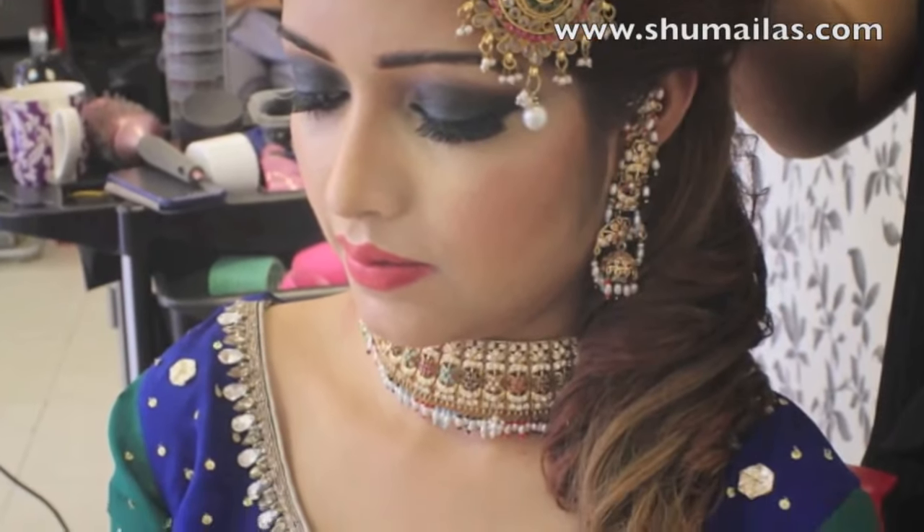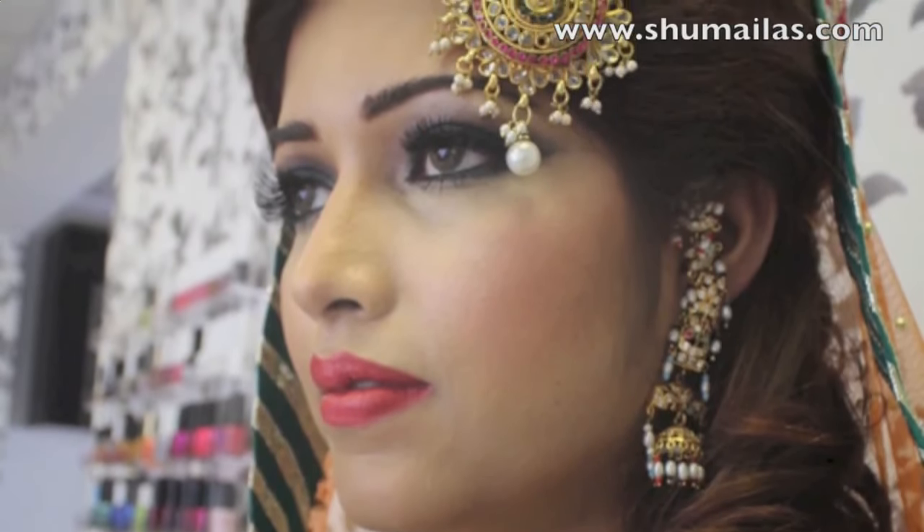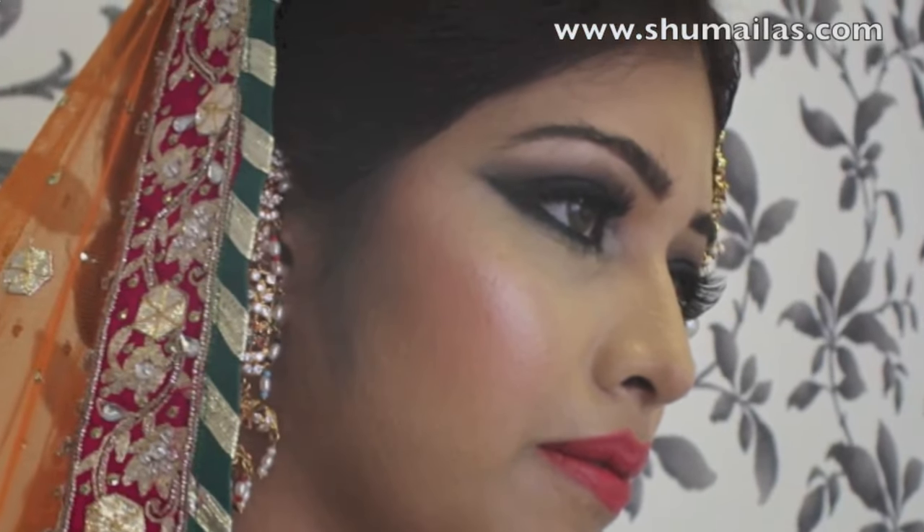And here's the final look — let me know what you guys think! I'll be uploading the hair tutorial to go with this look soon. Thanks so much for watching, bye!